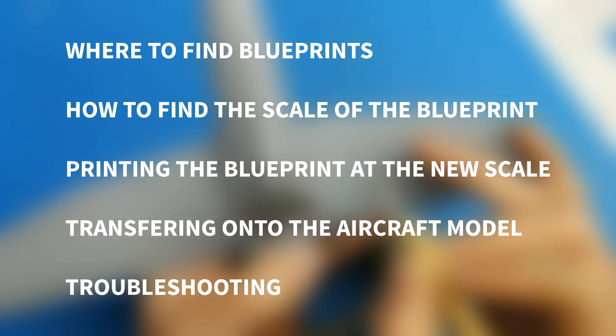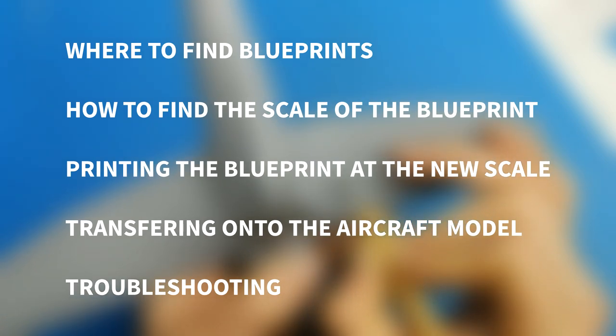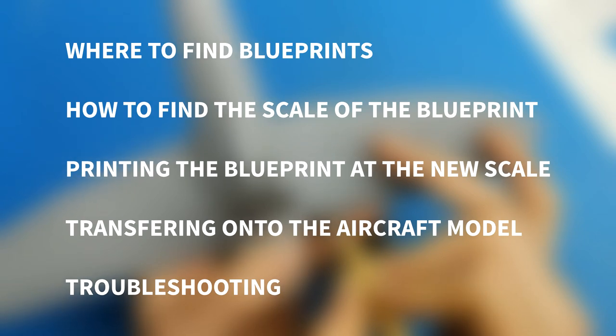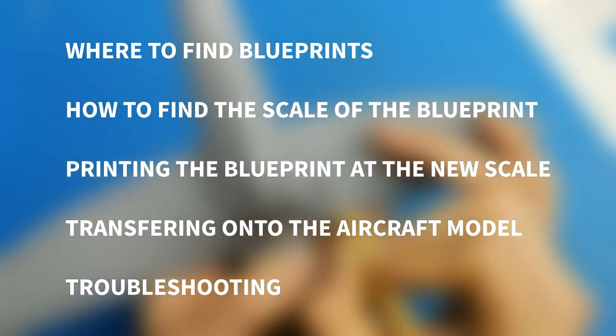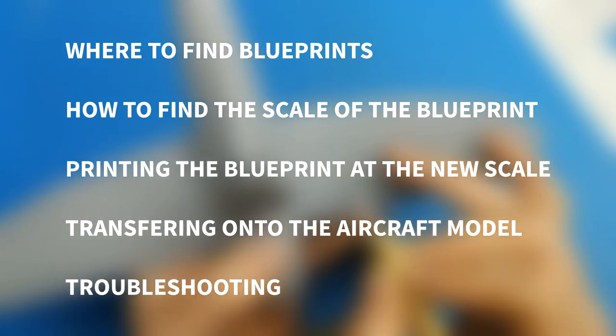To keep this tutorial clear and concise I've broken it down into five teaching points. The first one will be where to find the blueprints. The second one how to find the scale of your blueprint. Third one printing the blueprint at the new scale. Fourth transferring the blueprint onto your scale aircraft and finally troubleshooting errors you may have.